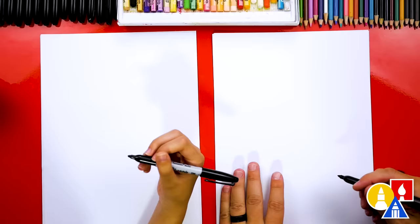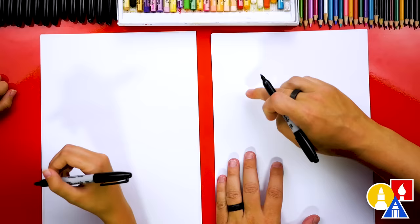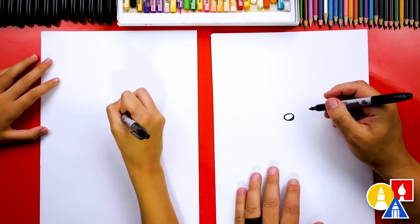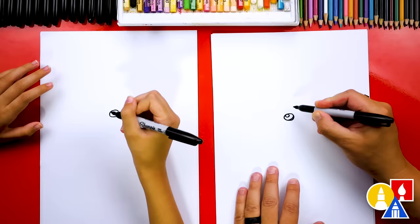Let's first draw our dog's nose. We're going to draw in the middle of our paper, just slightly towards the top — we don't want to go too high because we need room for the hat. Let's draw an oval shape right in the middle, just a little bit towards the top. Then draw a small oval inside and color that shape in so our little dog has a shiny nose.